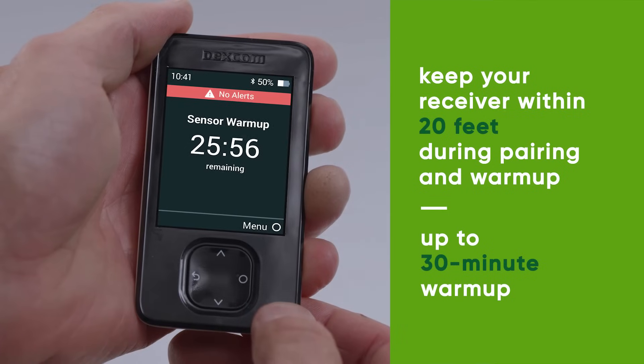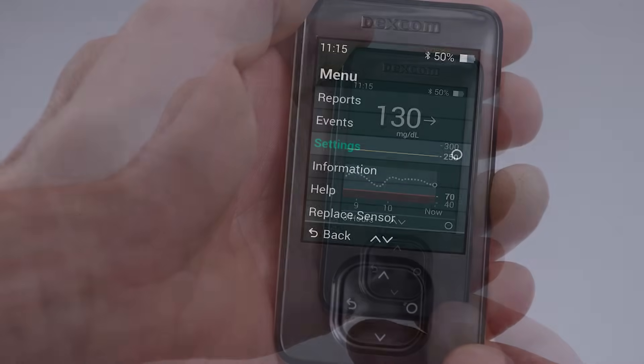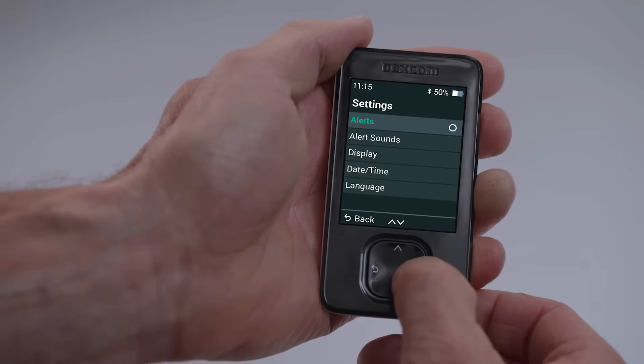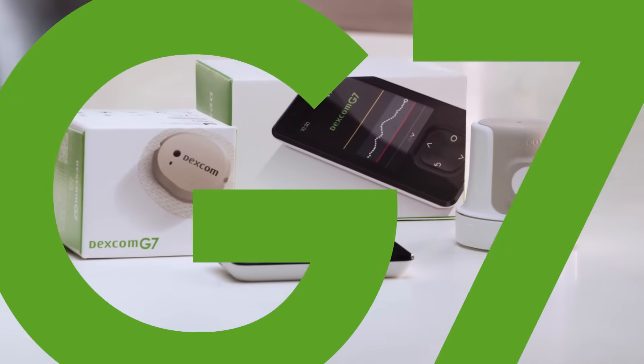The sensor warm-up timer lets you know when you'll start getting readings and alerts. After your warm-up, you will start getting readings and alerts. Remember, you can customize your alerts anytime under Menu, Settings, Alerts. That's it! You have successfully set up your Dexcom G7 receiver.